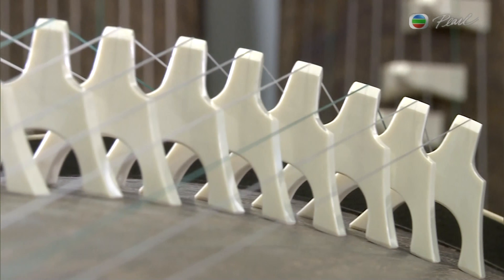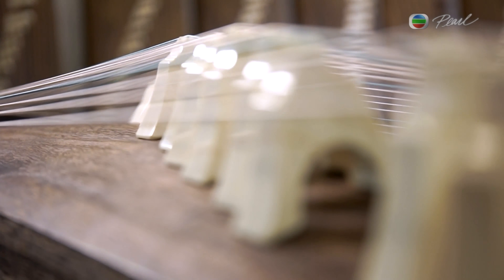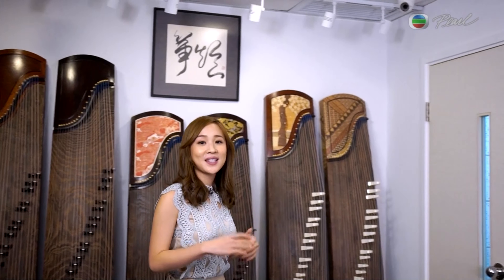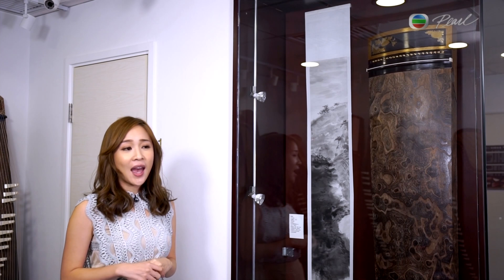The yosegi zaiku we have just briefly mentioned is an intangible cultural heritage in Japan. This craftsmanship makes use of wood with different natural colors to form different geometric patterns, so no two designs are the same. And the bridges of this model are made with Japanese white porcelain — special and elegant.